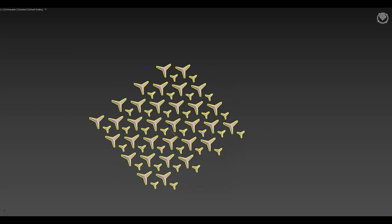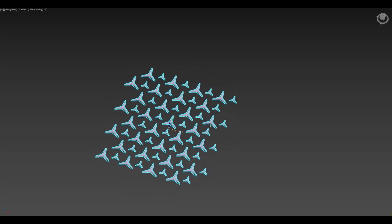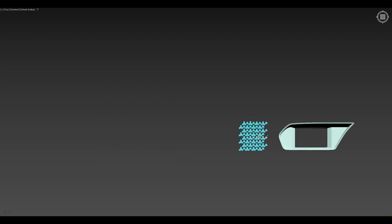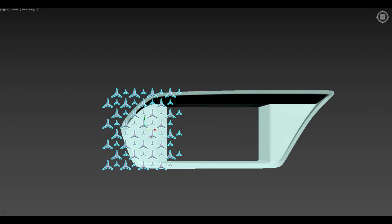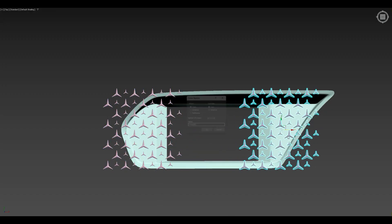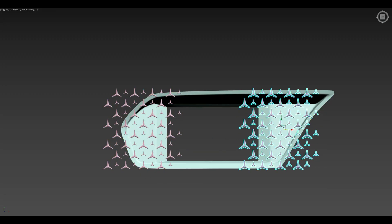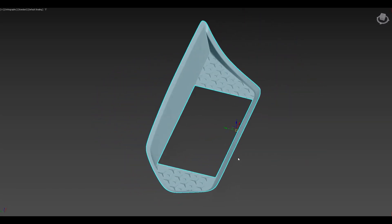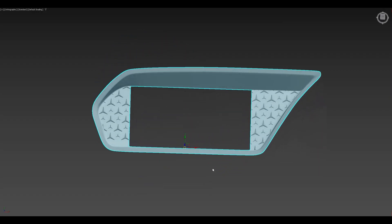This is the pattern which I've 3D modeled using some reference images, which we want to implement on the interior trim piece. It looks about right so we're moving on with placing it on our part — placing it on both sides, left and right. Here's the final custom design of the part. I've shown it to my friend and he really loved it. What do you guys think about this design? Let me know in the comments below.